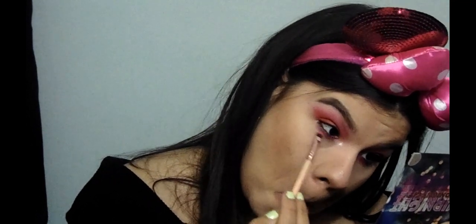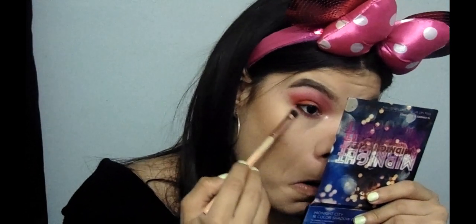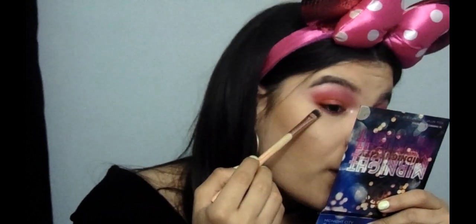I'm going to grab Flaming Hoe again and use this flat brush to pack it on the lower lash line — basically doing the same thing I did on the upper eyes, but on the lower lash line. Then I'm going to pick another brush, pick up Pounce on Them, put that on my outer lower lash line, and connect that to the upper outer corner.